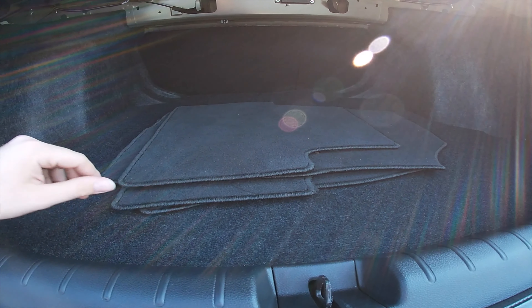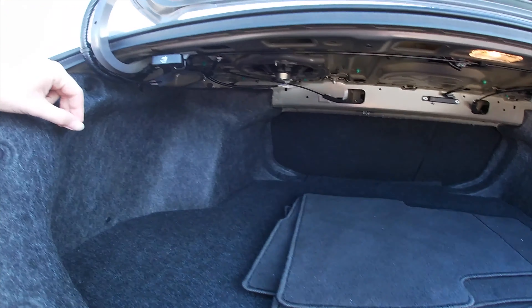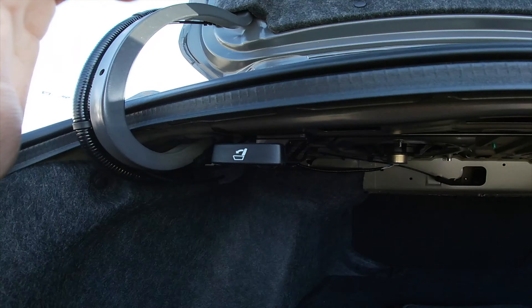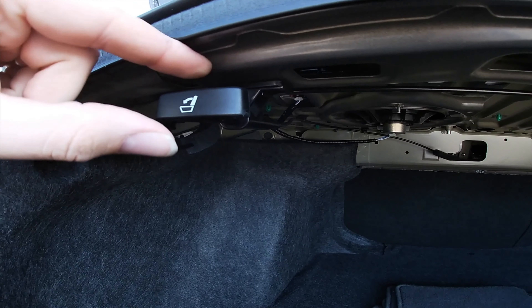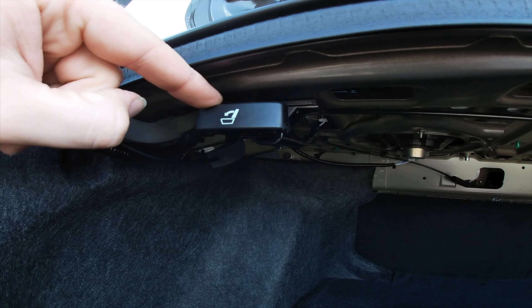I'm going to pop open the trunk. It opens right up. If you take a look inside the trunk, it's not too bad of a size.